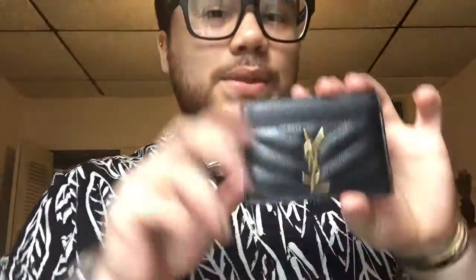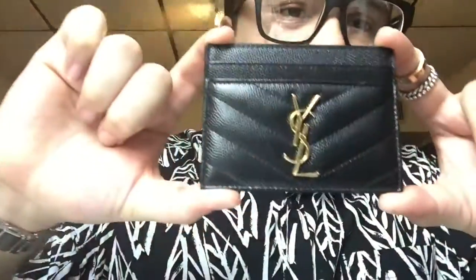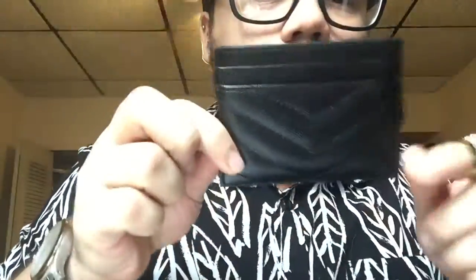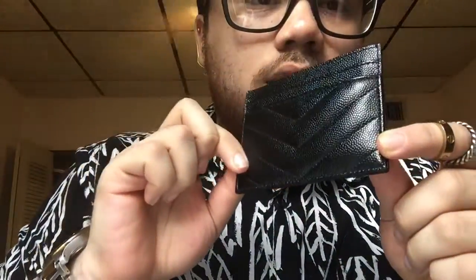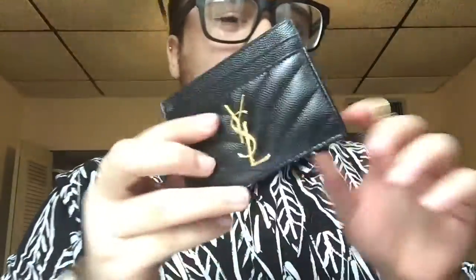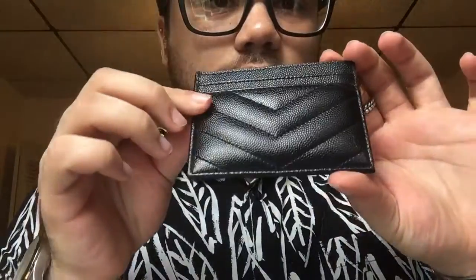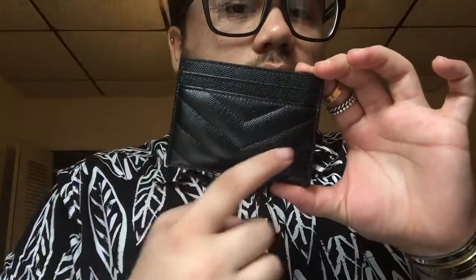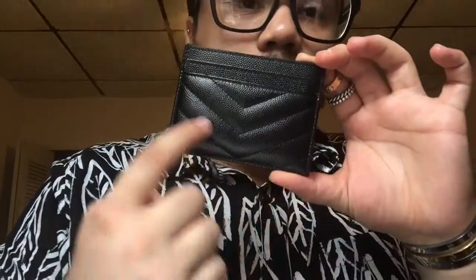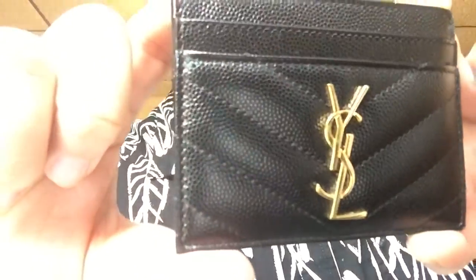So this is the wallet. It is a YSL card holder in a sort of caviar leather, Chanel chevron style. I really like the chevron on this wallet — it's really nice. I like it better than the Chanel version, and it comes with the gold YSL emblem.